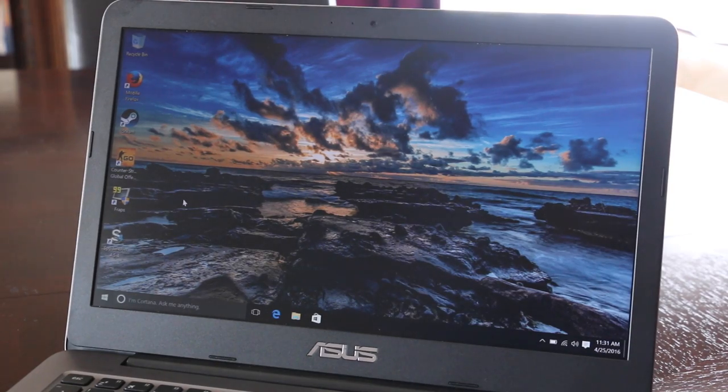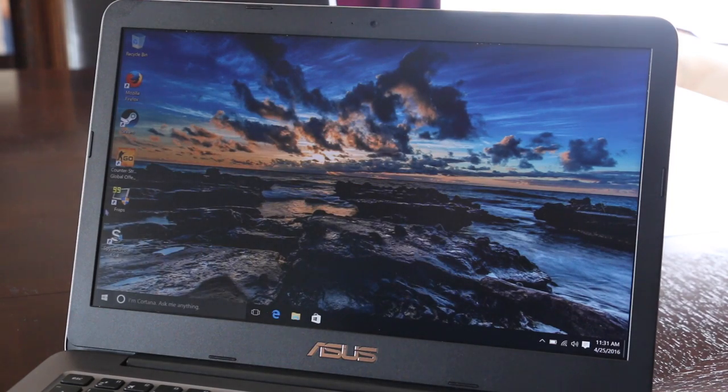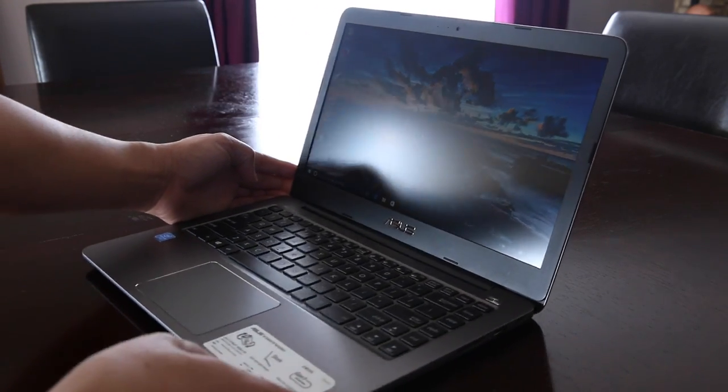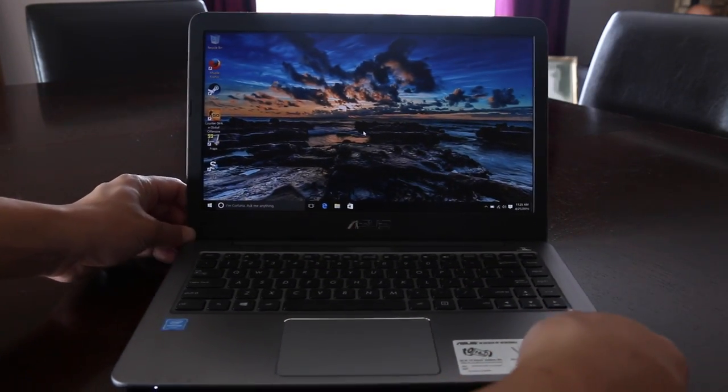This notebook's rocking a 14-inch TN panel with a resolution of 1920 by 1080. The color accuracy is poor, just like the other sub-$200 notebooks, but this one gets you the high-res panel. Since this is a TN panel, the viewing angles are not going to be that great, so if you consume a lot of multimedia you might want to step up to an IPS model laptop.